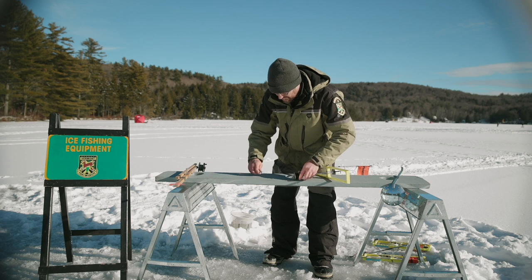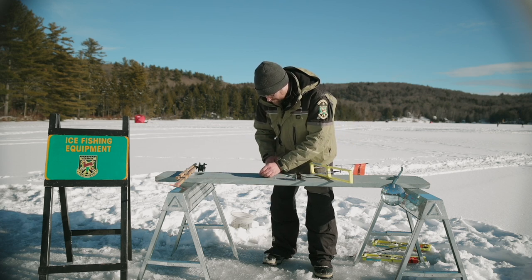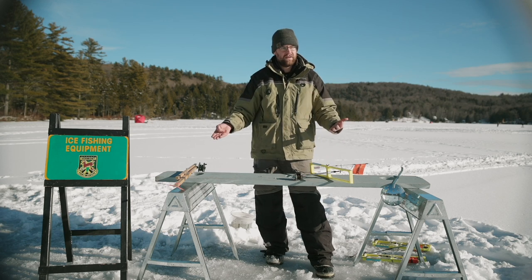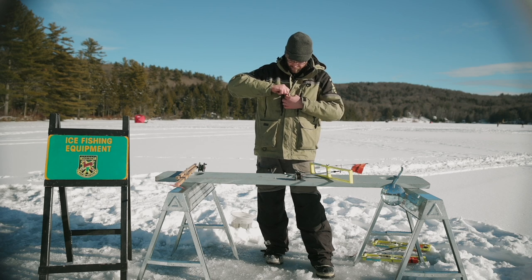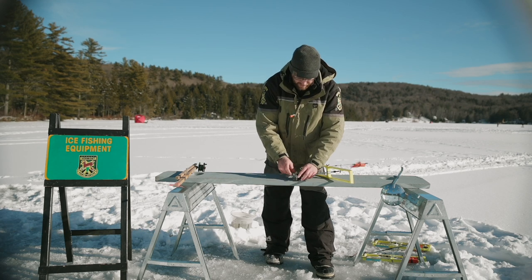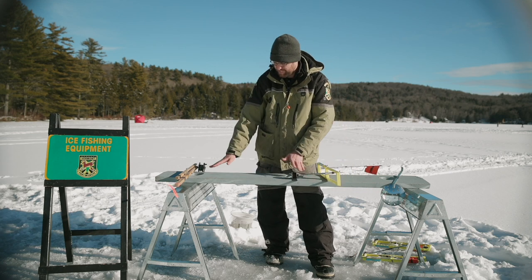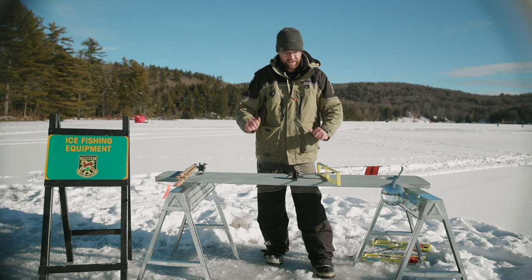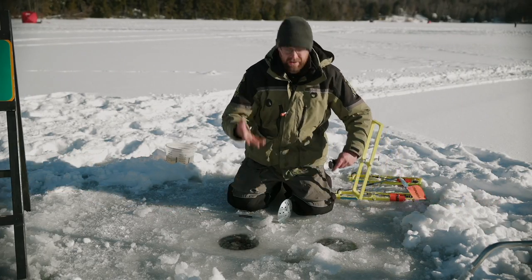Now all I do is unhook my sounder, and now it's time to hook my minnow on. I'm going to move the board out of the way and move down to the actual ice fishing hole to show you how to set the tip-up using a real hole.